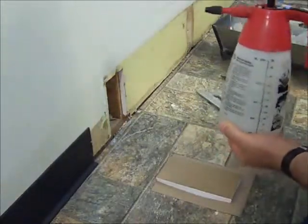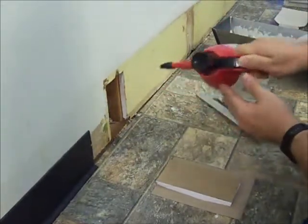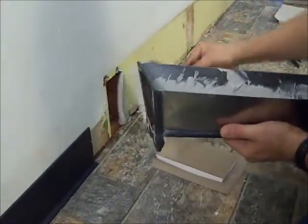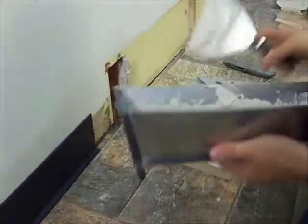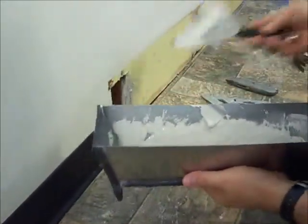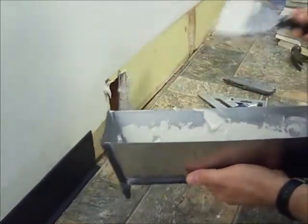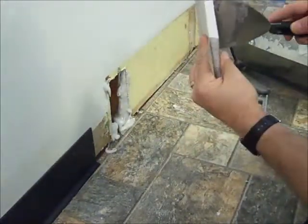The pre-mixed stuff isn't quite as strong. But in using the setting type, I need to wet it first. I need to wet the hole and everything around it because this stuff really sucks up the water. The other thing I like about this is that it gives you the opportunity to mix up just as much as you want, and you're not buying a big tub. With the setting type, you do have to get a full bag of the stuff. Not the prettiest looking thing in the world, but that's okay. I'm going to butter the back of my patch here also.